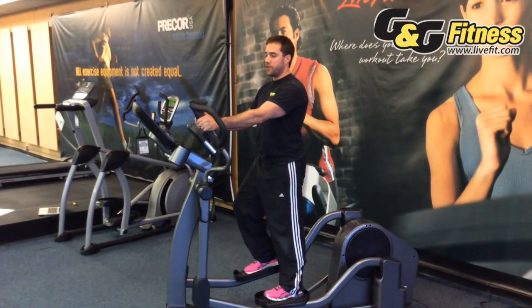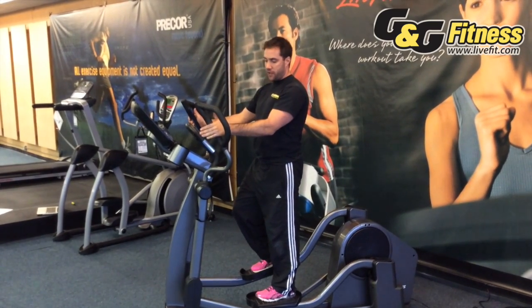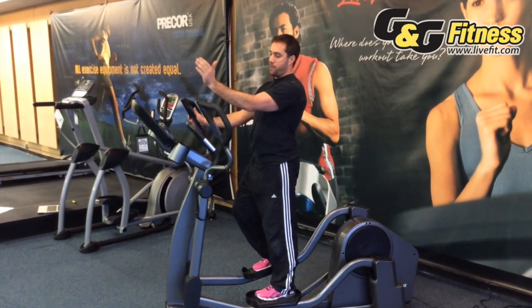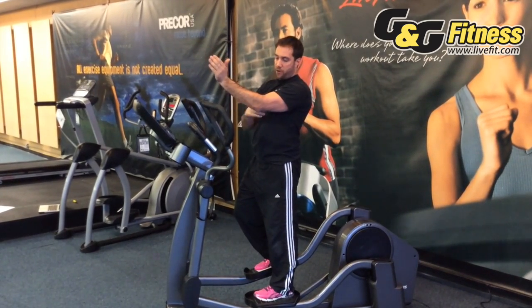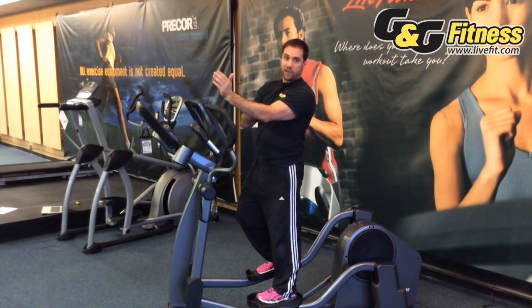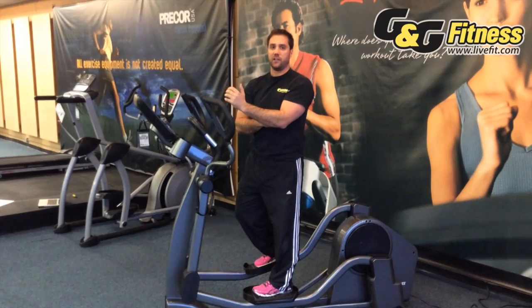You'll also notice that my hands aren't up too high. On some lesser manufacturers the handles are up here, and the problem with that is you're raising your humerus past parallel and your blood flow is coming down, taking blood flow away from your fingers, which could cause tingling.